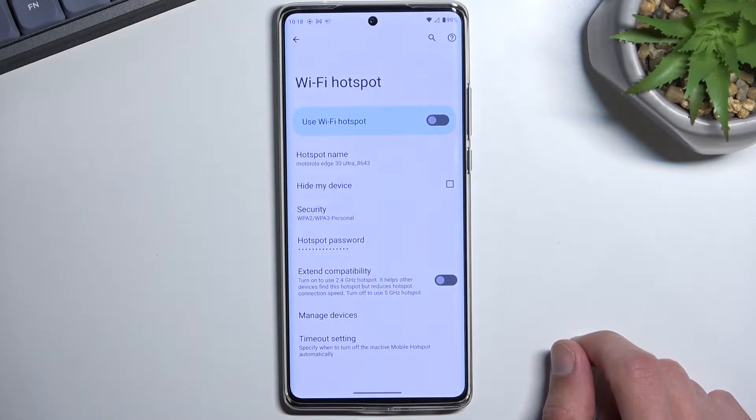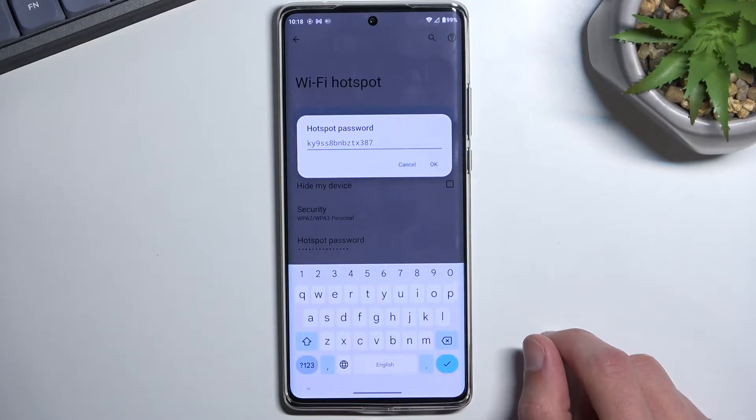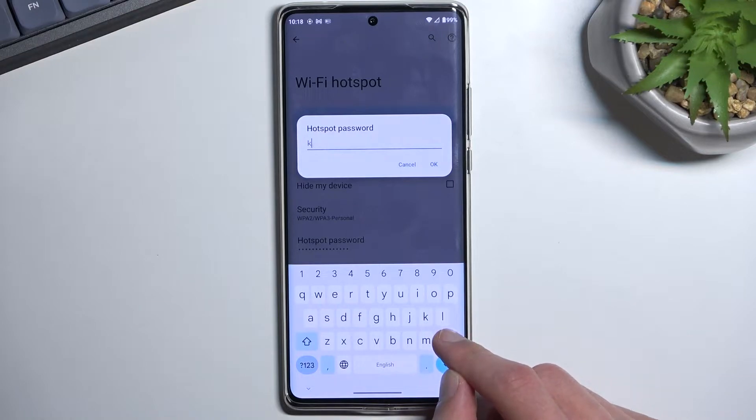This will take you to the settings where you can tap on the password and view it. I do recommend, instead of viewing it, to remove it and set up your own, because as you've probably seen, this password was absolutely atrocious with randomly generated numbers and letters.